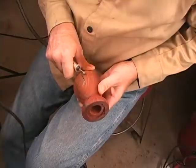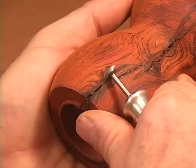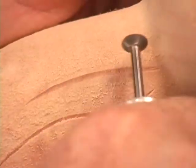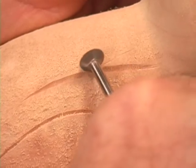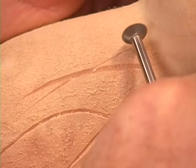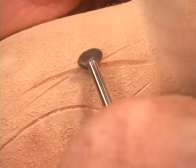Tuck your elbows into your side and use your thumb for support on all the cuts. Don't expect to make each cut in one pass. The deeper the cut, the more light passes are required for a safe and controlled cut — let the tool do the cutting.